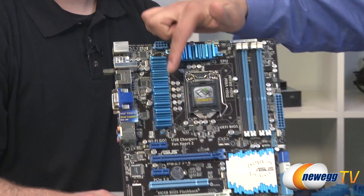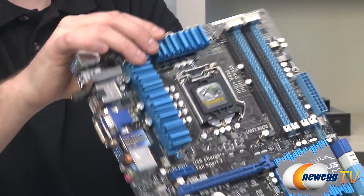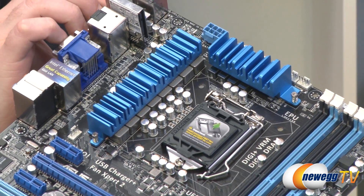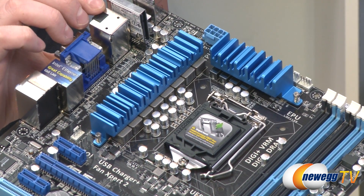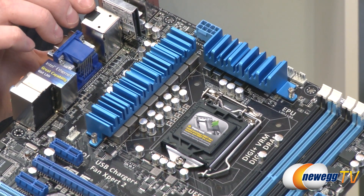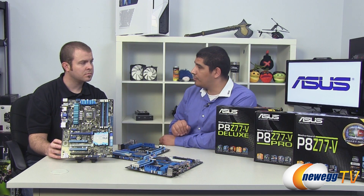The VRM on the board also has a change. We're looking at an eight-phase design, but it's a high-performance Digi Plus VRM. You've still got very good efficiency, and you have all the control parameters available in the UEFI and AI Suite. That gives you some of the difference between the Pro and the Deluxe, because as we step up we increase the phase count, giving a bit better stability in normalizing temperature and power delivery. But overall it's more about the components chosen on the board and how effectively and efficiently they can do their job. That covers the main points of the standard before we jump over to the Pro board.